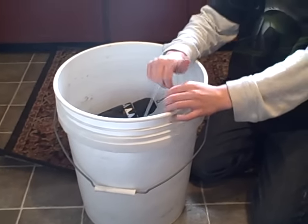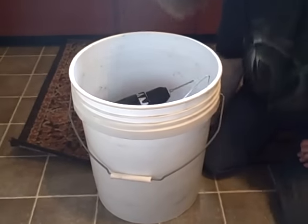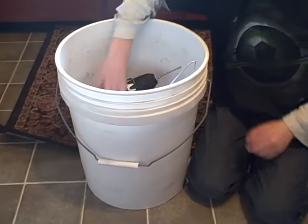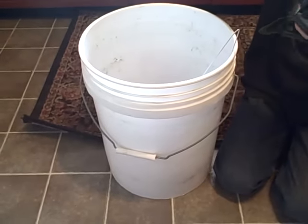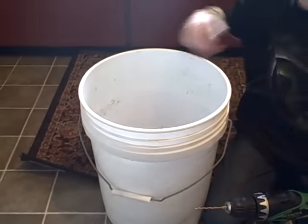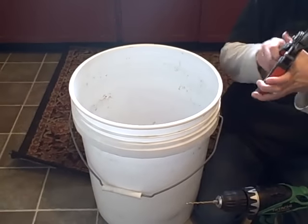So I'm going to make a trap that my father-in-law showed me how to do a while back, and we're going to film how we do it. These are some of the materials that you need: start with a five-gallon bucket, a cordless drill with a drill bit, a coat hanger, a pair of pliers or wire cutters to cut the coat hanger, and a tin can.